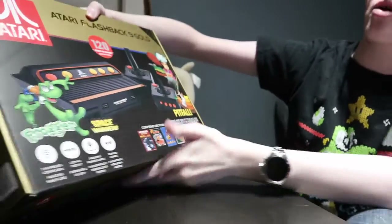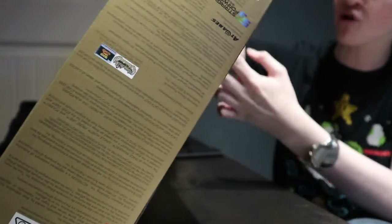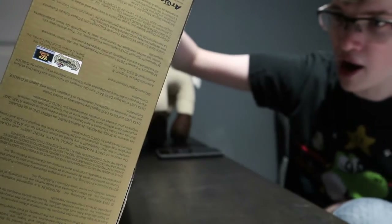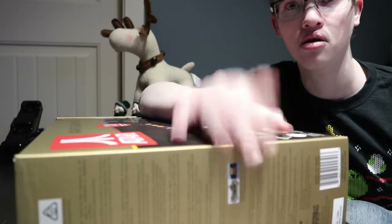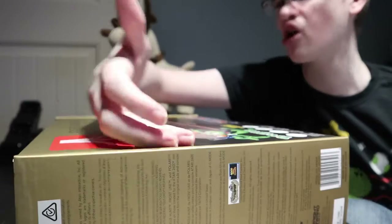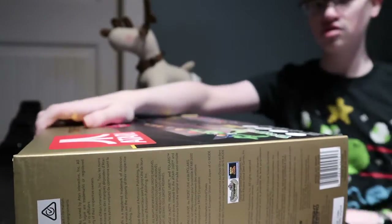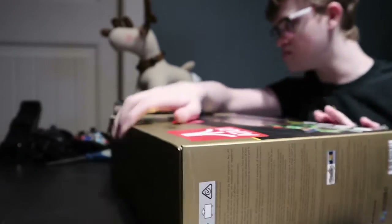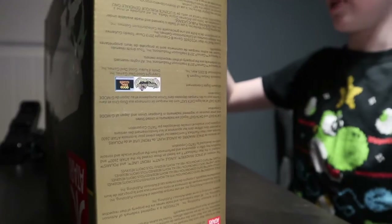I don't know if I'll make that many videos using it — it'll probably just be a fun time console. But if you guys have any ideas for games you want to see off this thing, just let me know. I'm pretty sure you can also plug in cartridges — I'm not sure, we'll see in a bit. But I don't have any cartridges though.